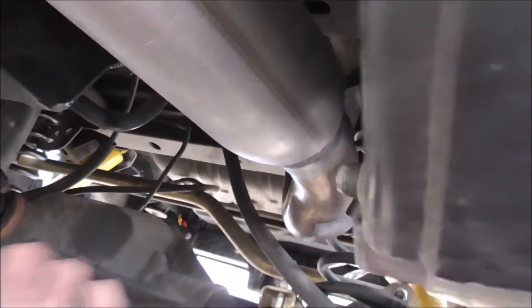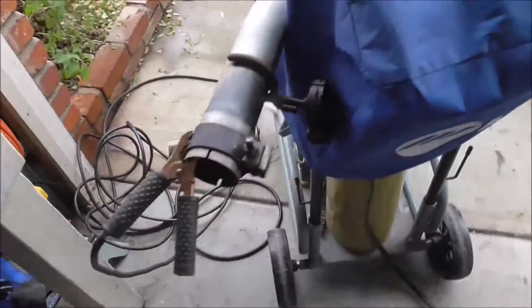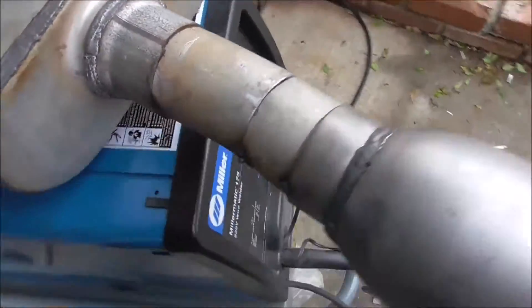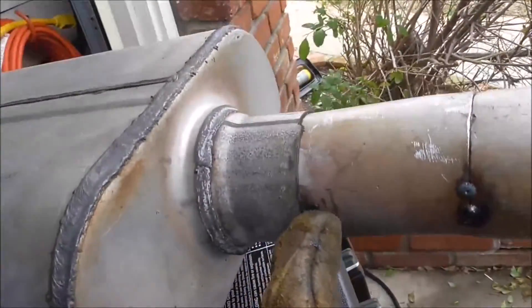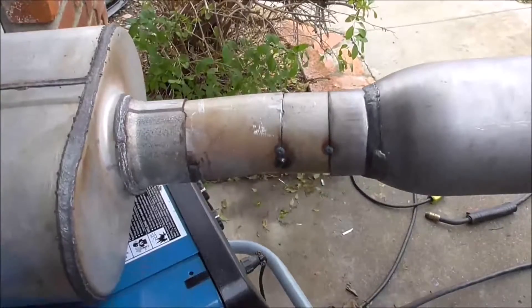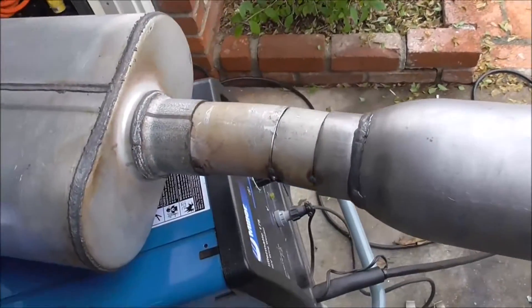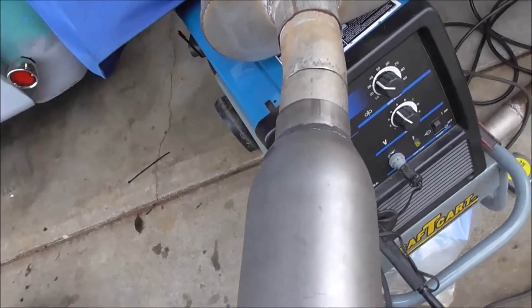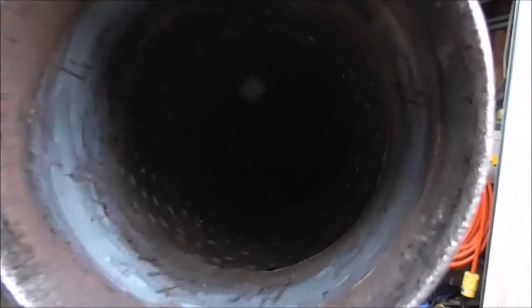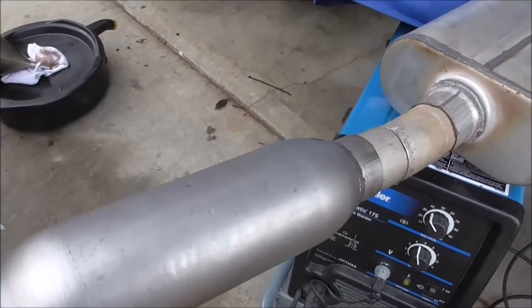I'm going to go ahead and get the MIG welder out, tack that up, and then pull it apart. So we're going to weld this up — I got it off. It's not going to look too bad. I couldn't weld completely because I couldn't get to the top of it when it was in the Jeep. So I'm going to go ahead and fix that while it's out, weld all that up, then roll it over and get the rest of it. I'll bring you guys back and then put it on and see how it goes from there.